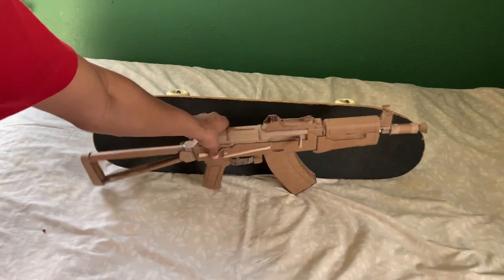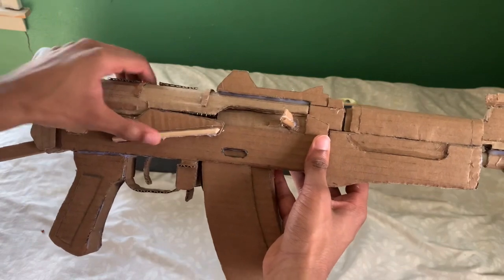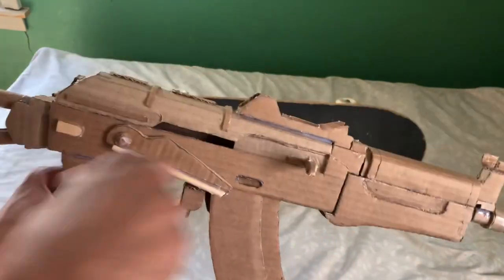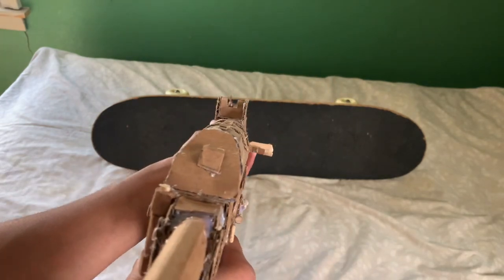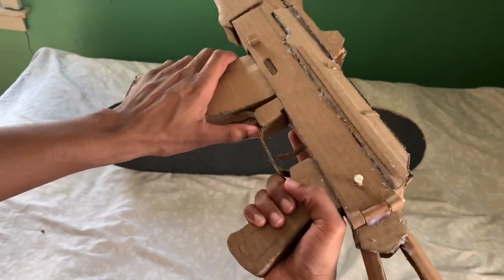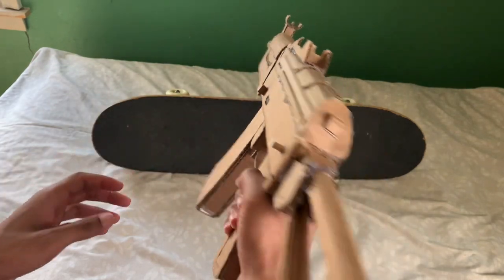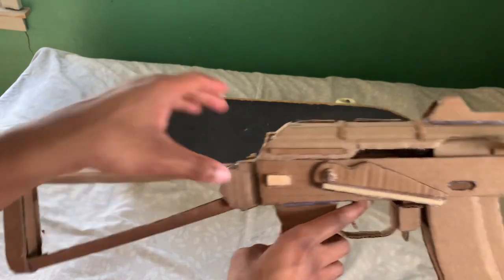Let me show you what this gun has. We've got our charging handle and dust cover — the charging handle works. You've got your sights on here, you've got a magazine, and you've got a side-folding stock that can fold off to the side.